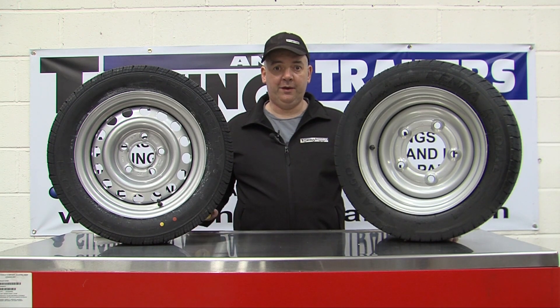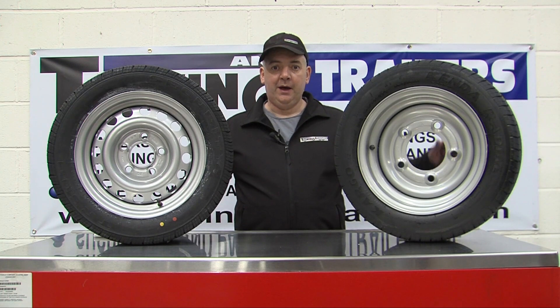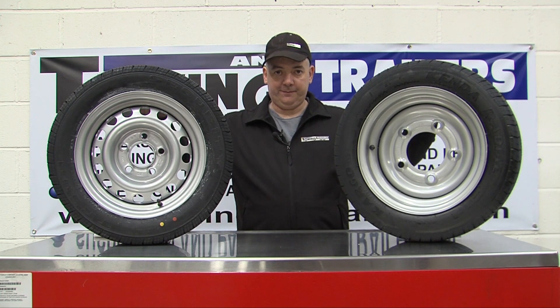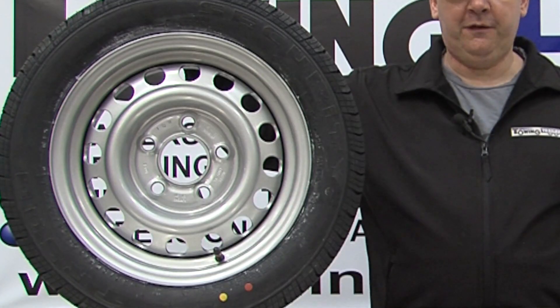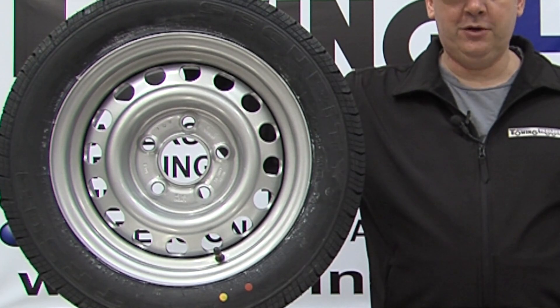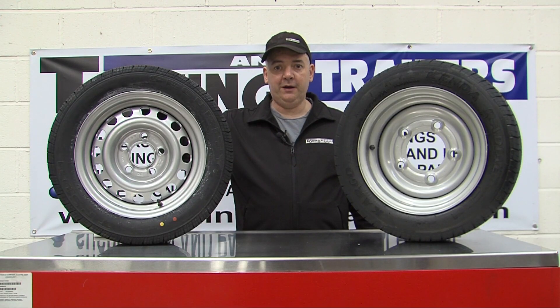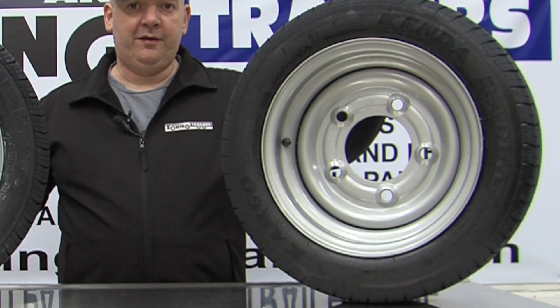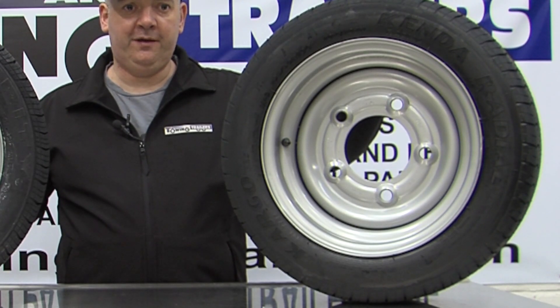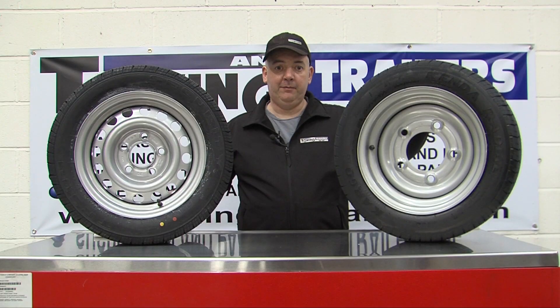There are three ways that this can be measured. I've got this to illustrate — there are two tyres exactly the same size with two different stud patterns. There's the five stud 112, which is used on many European trailers and some British trailers that are beginning to use Alco axles, and there's five stud six and a half inch, which is a traditional PCD used by many British manufacturers including Ivor Williams.